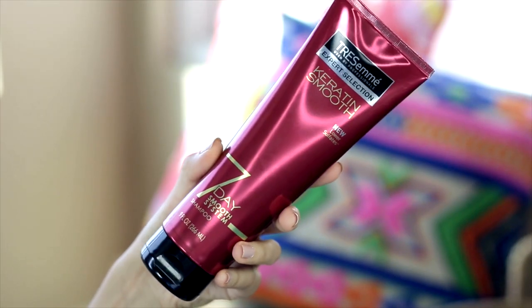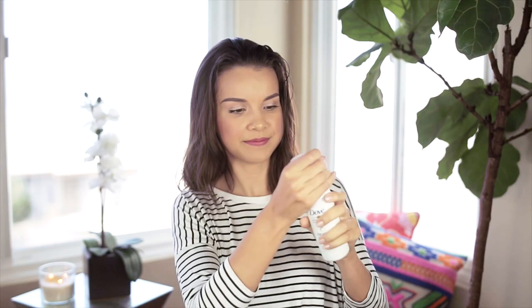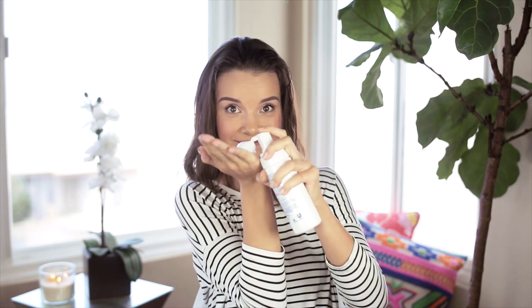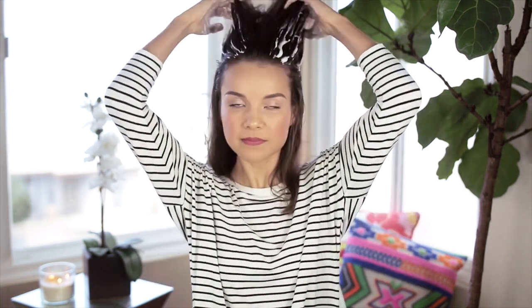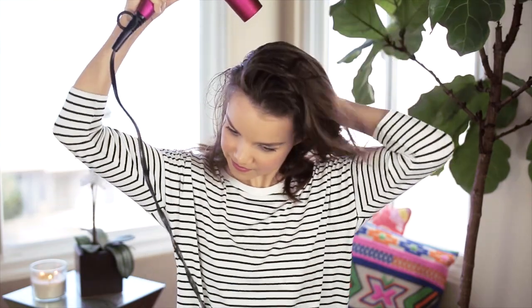To keep frizzies away, I started off by washing my hair with the Tresemme 7 Day Keratin Smooth Shampoo and Conditioner. Then it's time to bust out the Dove Oxygen Moisture Leave-In Foam. I love playing with this stuff, but it also provides a really great light hold without weighing your hair down. Once that is in my hair, I brush through to get rid of any tangles and then blow dry my hair.